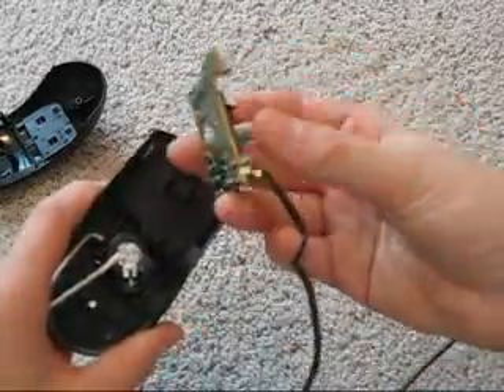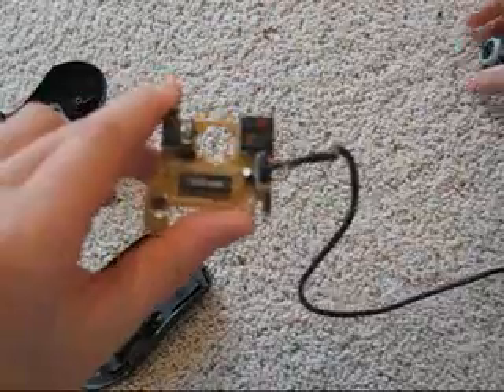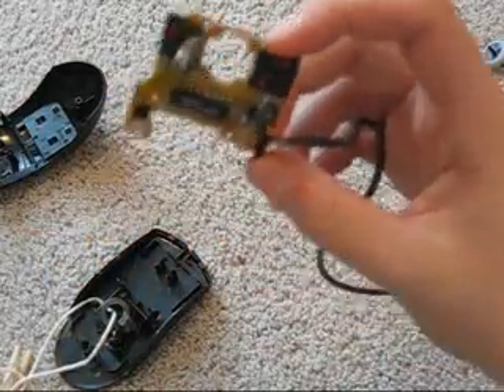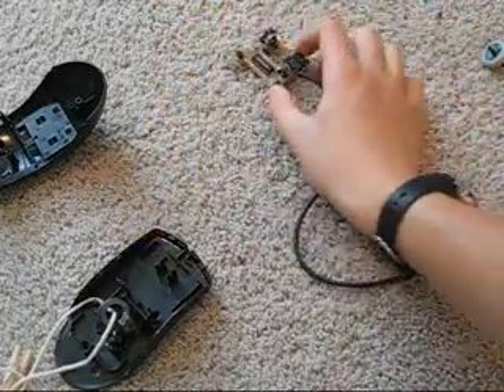Then you can remove the circuit board. I've taken the middle mouse button out for now because I haven't figured out how I'm going to use that yet. In a couple of minutes we're going to take this to the shop and extend these buttons so that they can be on a different hand than the bottom of the mouse.